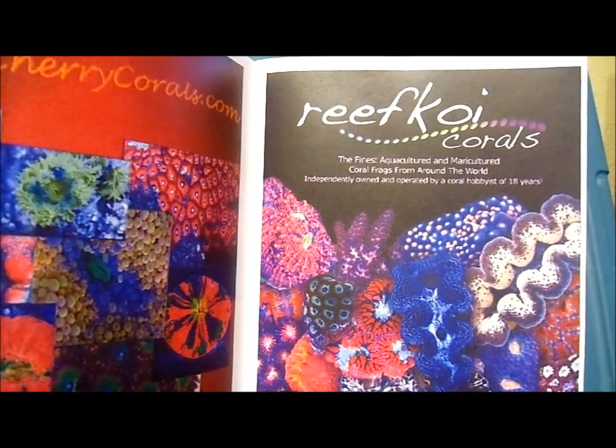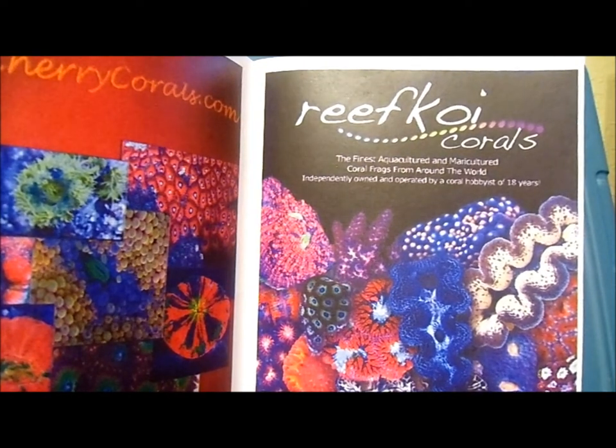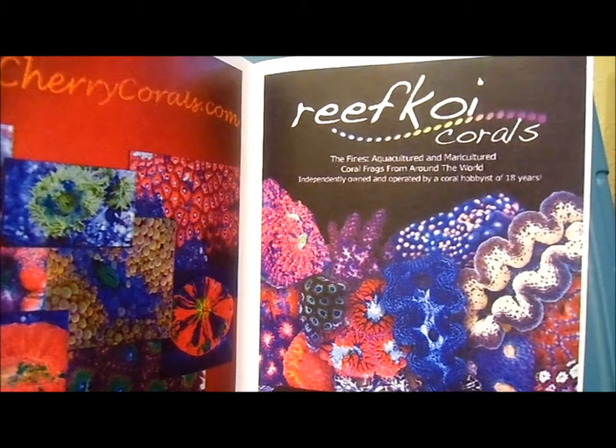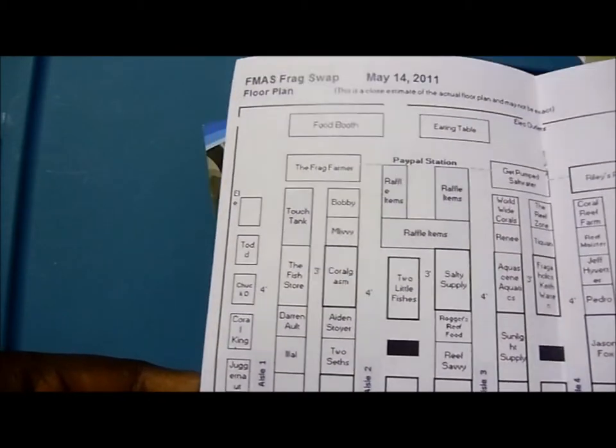Cherry Corals was out there in full effect — CherryCorals.com if you guys want to see the brightest of the bright. Reef Koi Corals was out there; they actually sell the same LED lights that I have in my tank. Reef Koi ships for $40 flat rate anywhere in the U.S. — they don't charge you to box or anything like that. This is independently owned by a hobbyist who's been in the game for about 18 years. This was their display setup there.